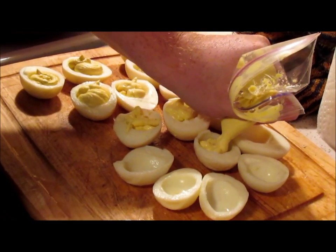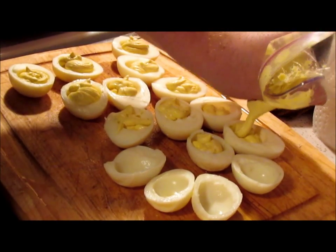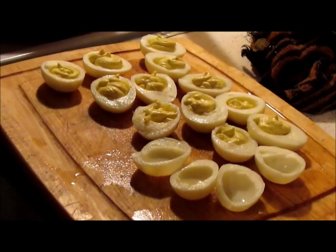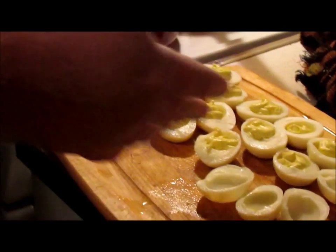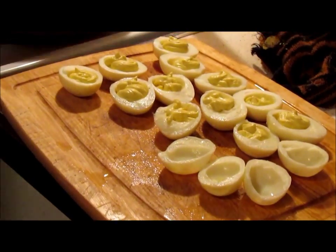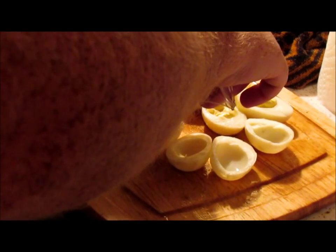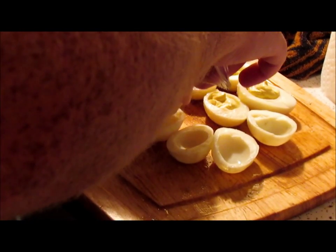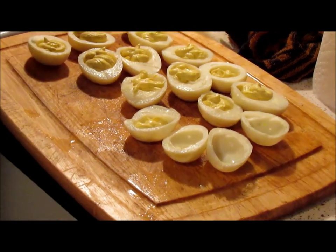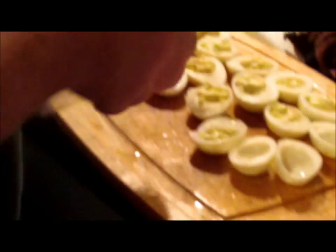Once you get your eggs filled, you can either leave them like that or put paprika across the top. Some people don't like it with paprika. If you run out of filling, just unzip the top of your bag, add more filling, and continue.